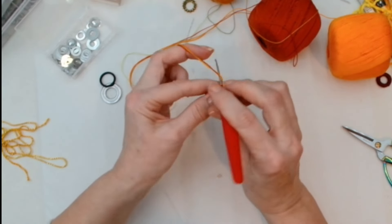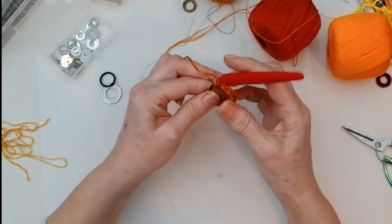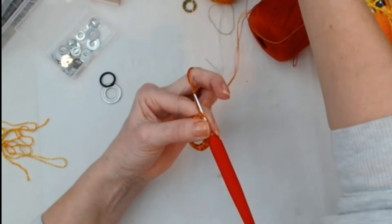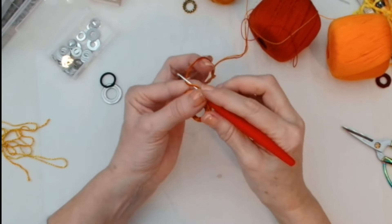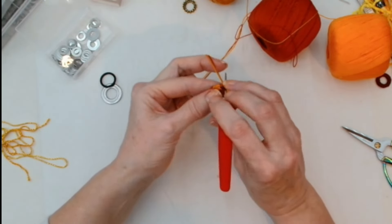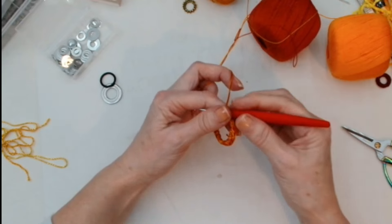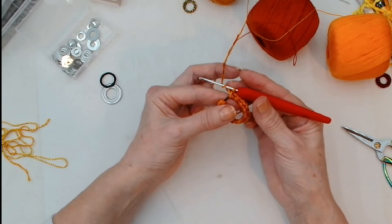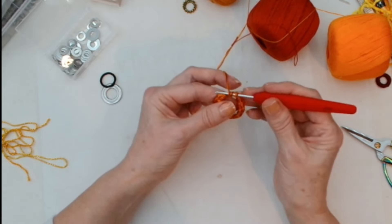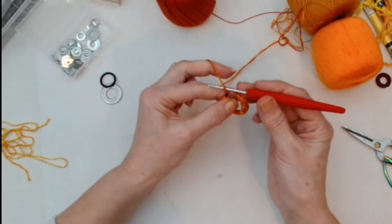This ring is a bit flimsy so it's trying to curl up on itself. You could actually do this with a treble crochet — we call it a treble in the UK, you probably call it a double in America. You'd wrap it round before you go through your hoop, wrap round again, so you've got three stitches on. That makes it a little bit bigger on the outside.